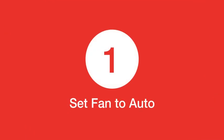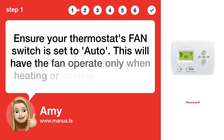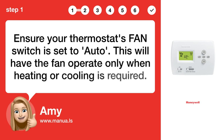Step 1: Set fan to auto. Ensure your thermostat's FAN switch is set to auto. This will have the fan operate only when heating or cooling is required.